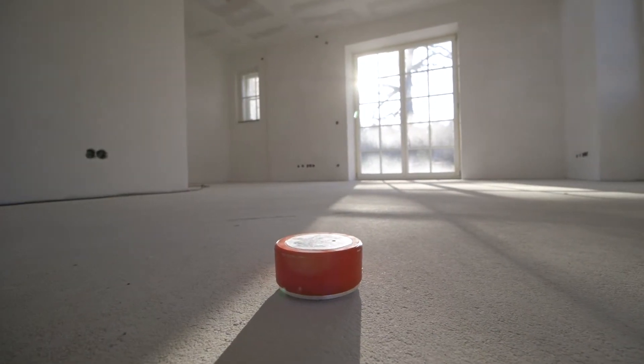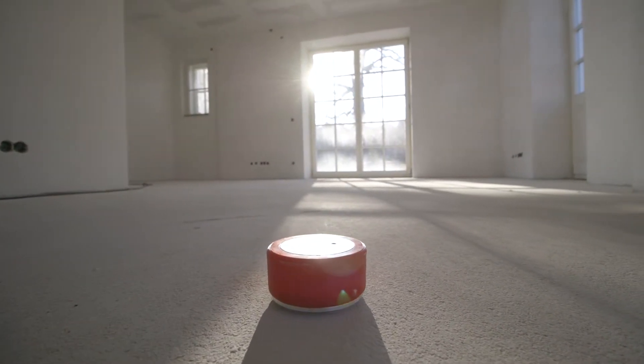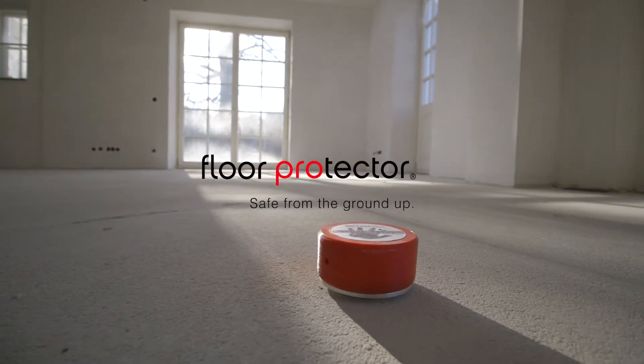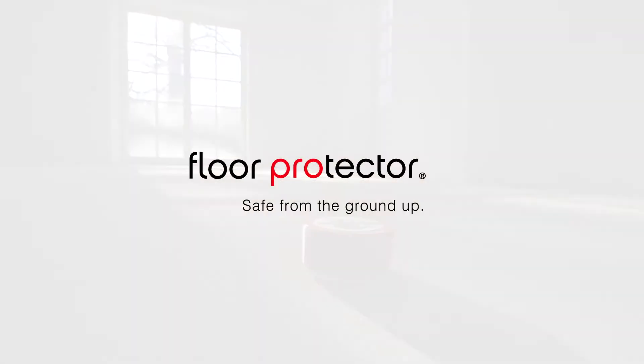With the HMBOX, there is a new system that solves all of these problems and revolutionizes the flooring installation trade. Floor Protector, the driving force of innovation in the floor installation industry, presents the HMBOX.